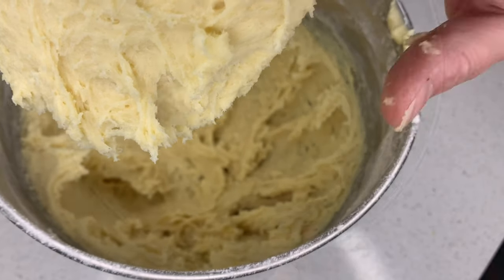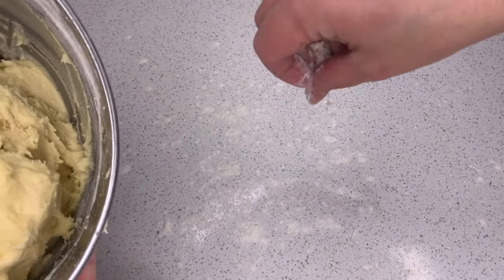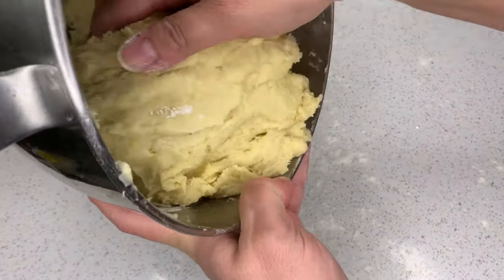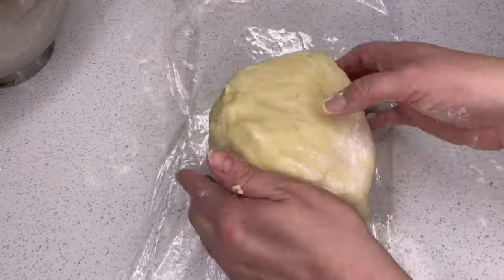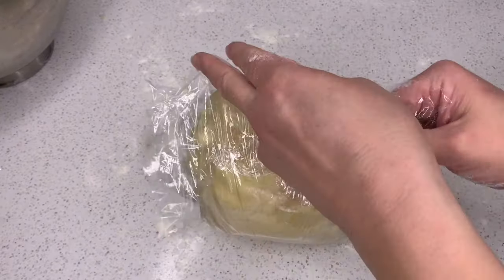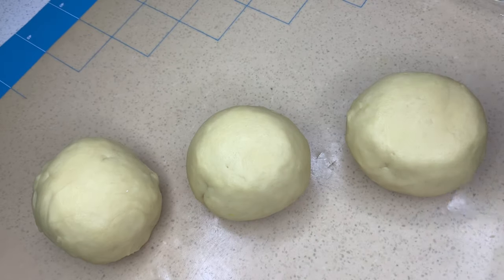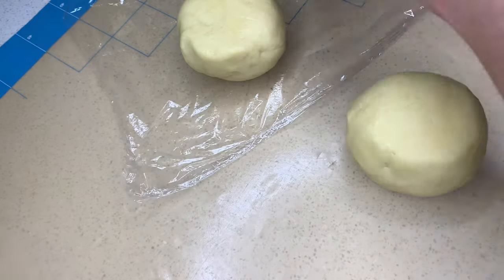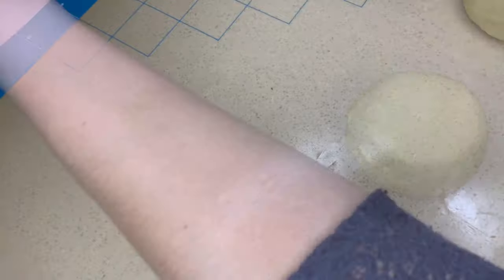I'm going to sprinkle my surface with a little bit of flour and then get some saran wrap. I'm going to wrap this ball up and put it in the fridge for 30 minutes. Just another useful tip: you don't want to leave the dough ball in the fridge for more than a few hours because then it will get too hard and it won't roll out very well. After chilling for about 30 minutes, I'm going to separate the dough into three balls, putting two back into the fridge and working with one.